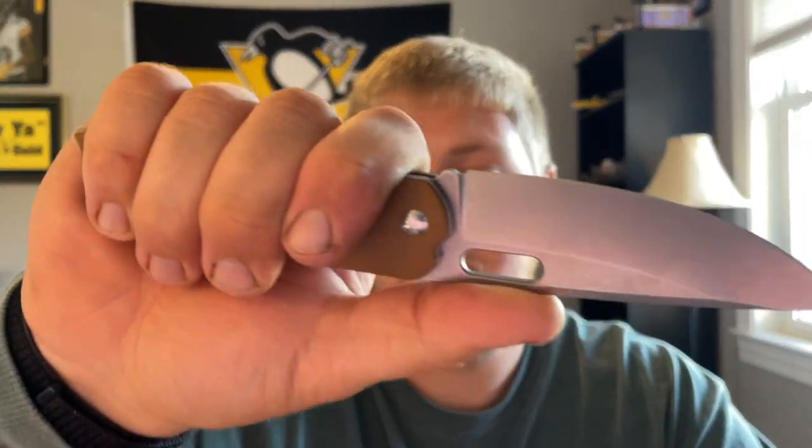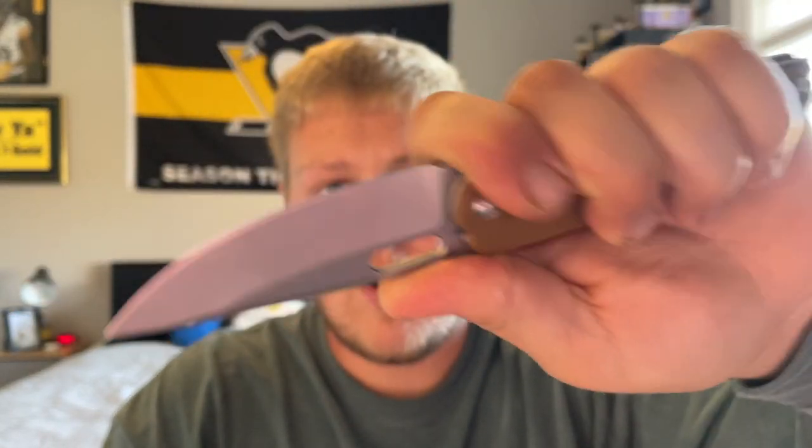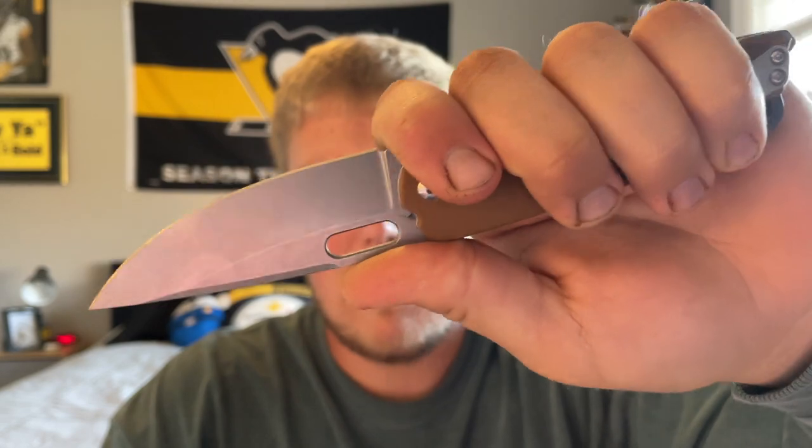Depending on how big your hands are, some people might complain about the clip, but it's very comfortable in the hand with a nice grip. Overall, not too bad — could be a little bit better, but not too bad. Next up is carry.